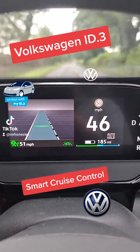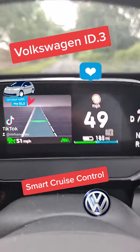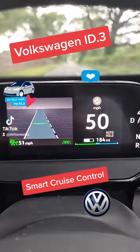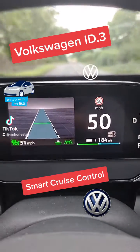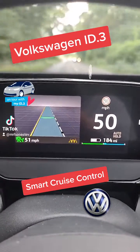It also has recognition of speed limit signs, so it'll automatically adjust your speed. You can also adjust your distance from the car in front by adjusting the bars, and then just let it go.